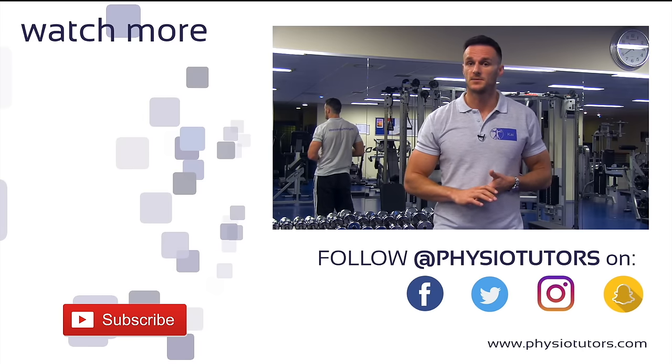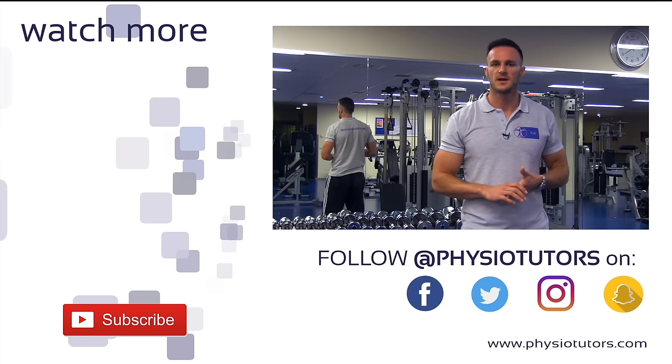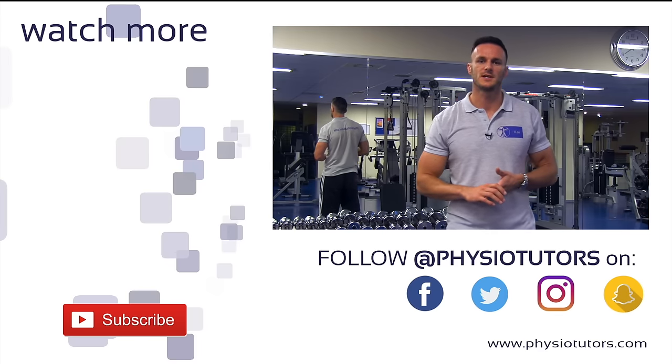Before you leave, don't forget to subscribe to our channel, follow us on Facebook, Instagram, or check out our Patreon account and webpage PhysioTutors.com. I'll see you in the next video. Bye.